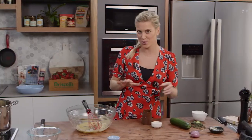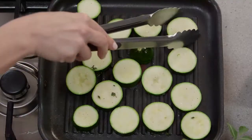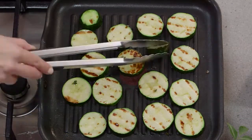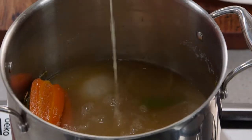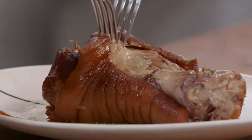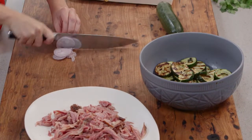We're just going to wait now until the ham hock is cooked. I'm going to cool it down completely in the stock and then I'm going to pick the meat off the bones. So now it's time to put this whole dish together.